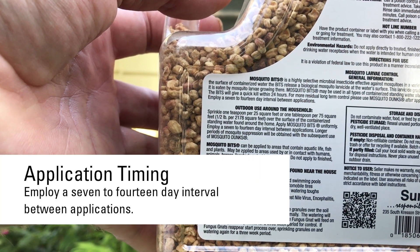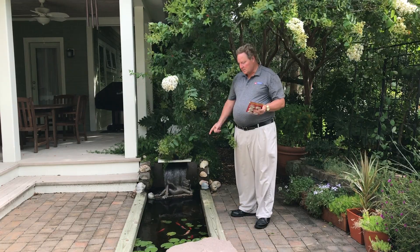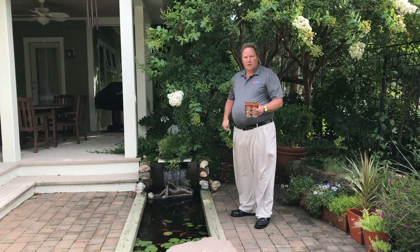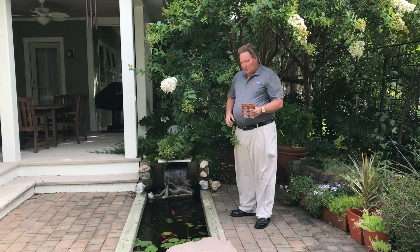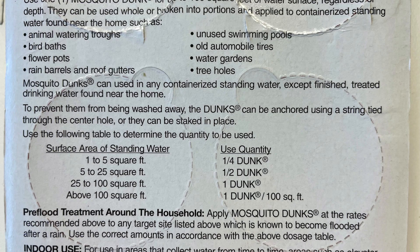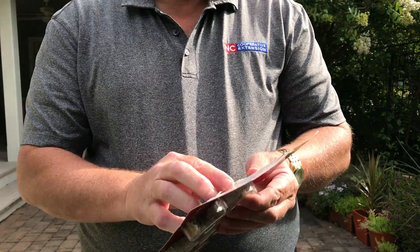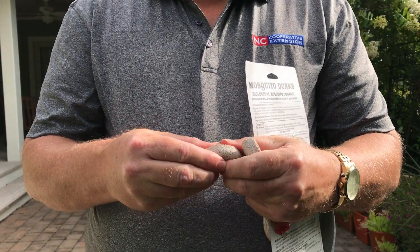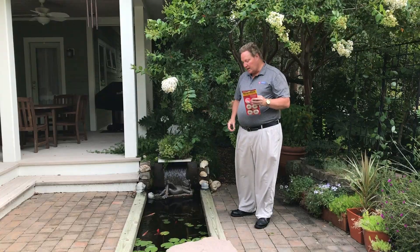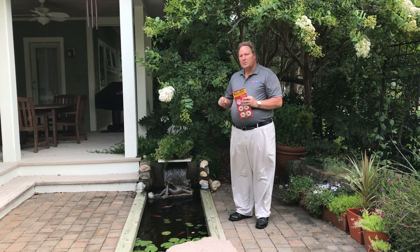The label also says to reapply every 7 to 14 days. For larger bodies of water, such as this fish pond, a water garden, or any body of water where you want the water to stay all season long, mosquito dunks are a better option. They're listed at one dunk for every 100 square feet of surface area. This pond is a little over 25 square feet, so I can break a dunk into pieces — one quarter of a dunk will treat this area — and it'll release the bacteria for up to 30 days.